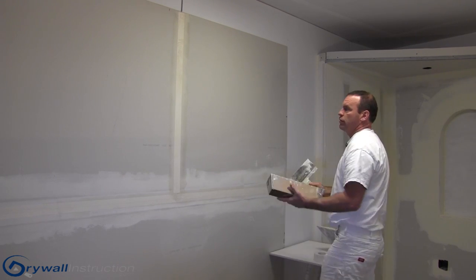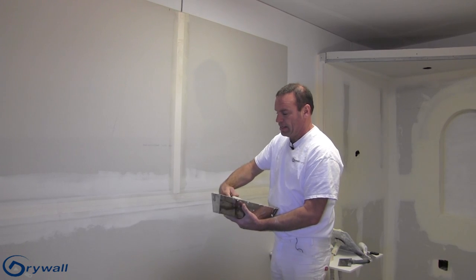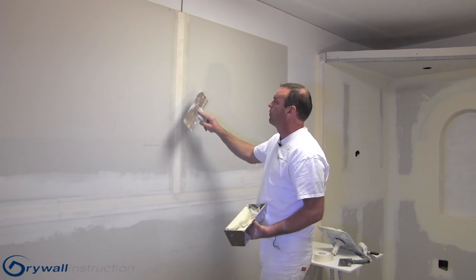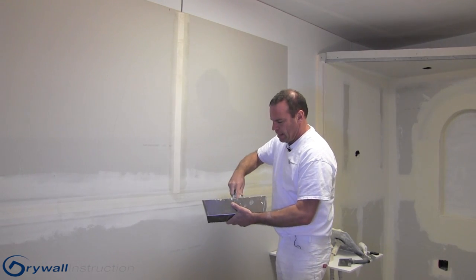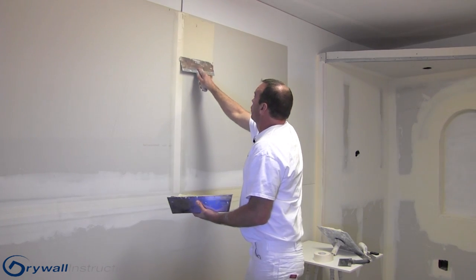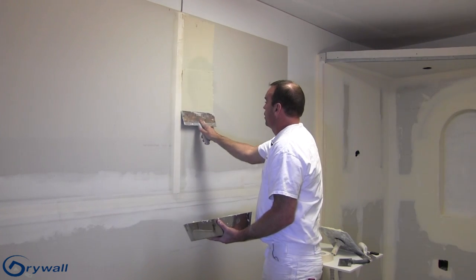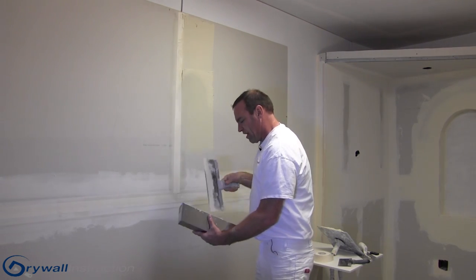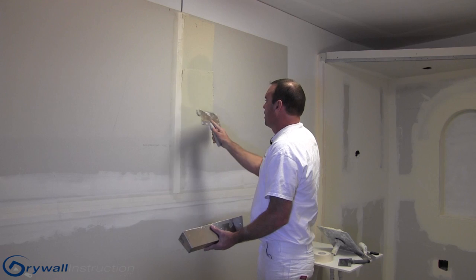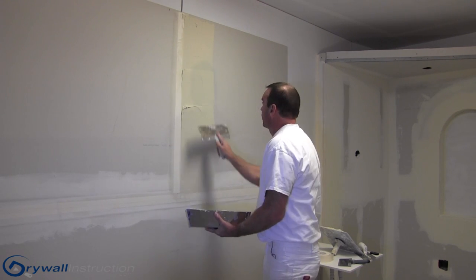The next thing I'll do is grab my knife. I'll be using a 12-inch knife right off the bat on this seam, and I'll go ahead and load that up with topping. I'll put a coat — making a wipe right down each side of that tape first, and get my mud built up like that.